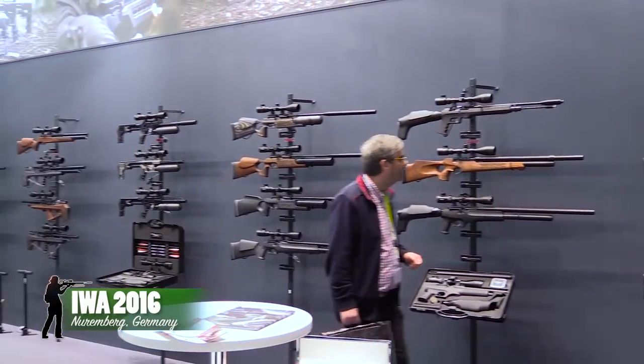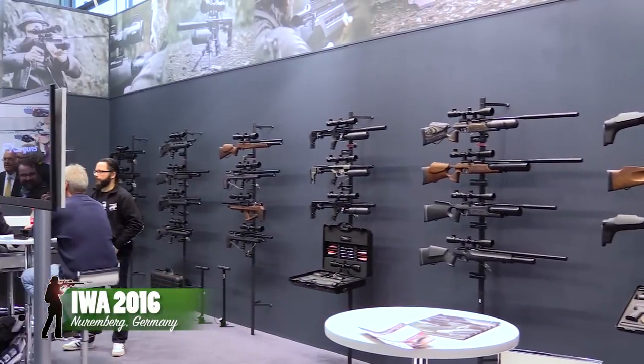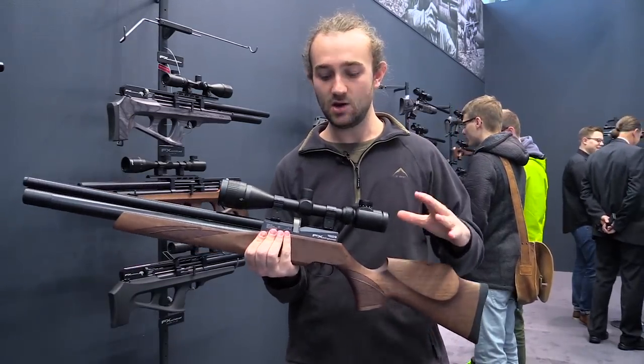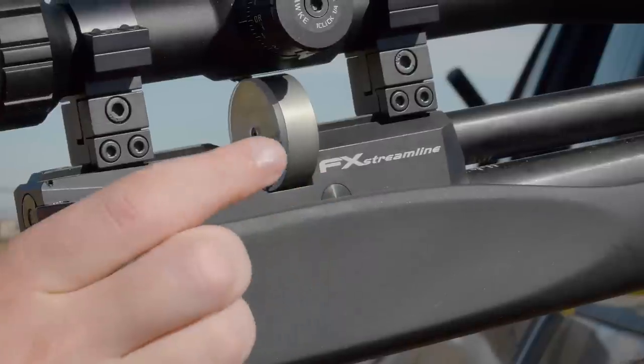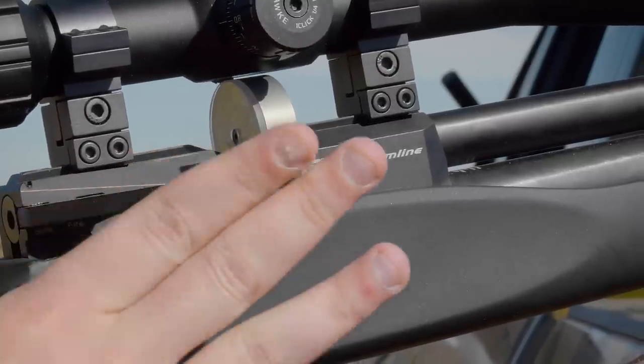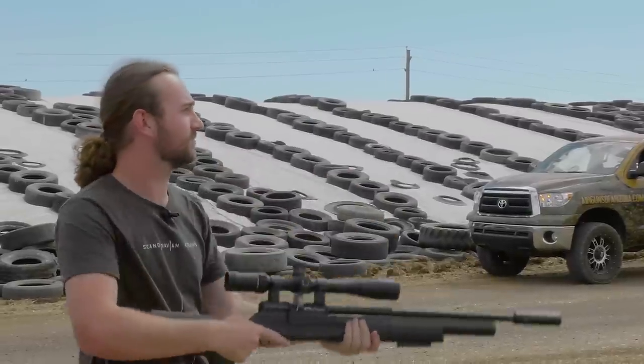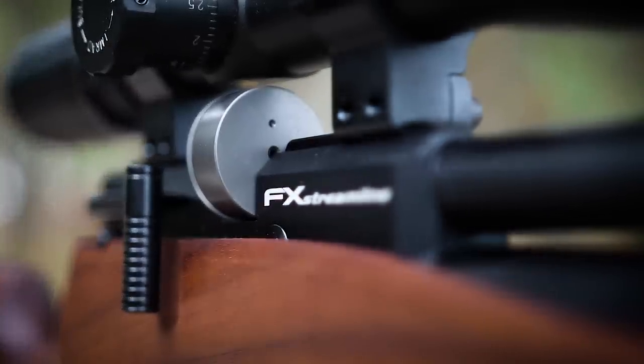I saw the Streamline for the first time in March last year and it immediately caught my interest — not because of the features alone, but because of the price. The base model of this rifle is retailing for under a thousand dollars, and that is pretty much unheard of for a PCP of this standard and with these features.